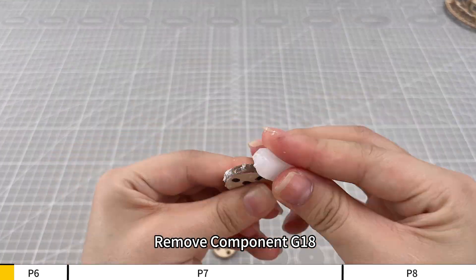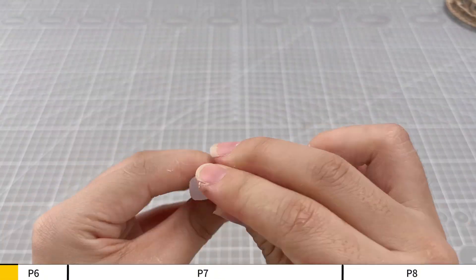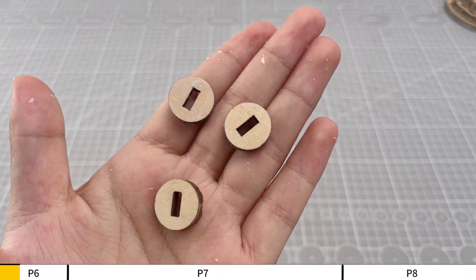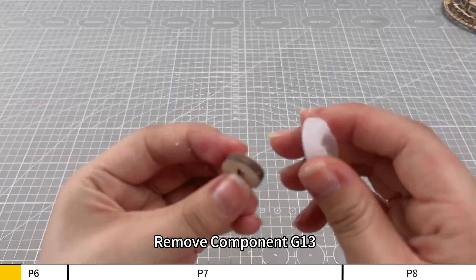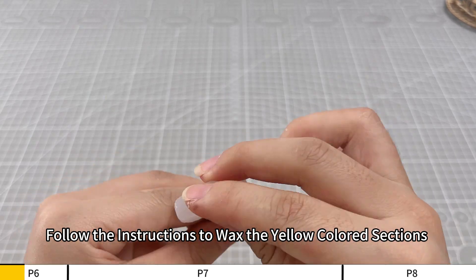Remove component G18. Follow the instructions to wax the yellow-colored sections. Remove component G13. Follow the instructions to wax the yellow-colored sections.